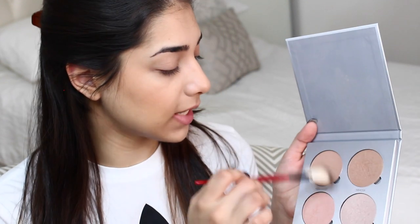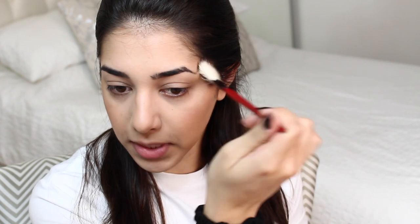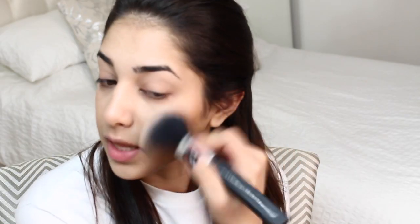For my highlighter, I've been obsessing over the Anastasia Gleam Glow Kit. Depending on what eyeshadow I'm doing, I pick a color or mix colors. Today I'm mixing Heart Candy and Starburst using the Smashbox fan brush. I run it over the tops of my cheekbones, bring it down over my blush, then make a C-shape to bring it over my brow as well. I also add a little to the tip of my nose and on the bridge, then blend everything together.